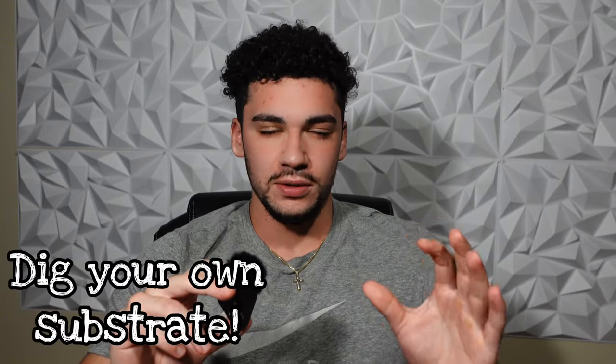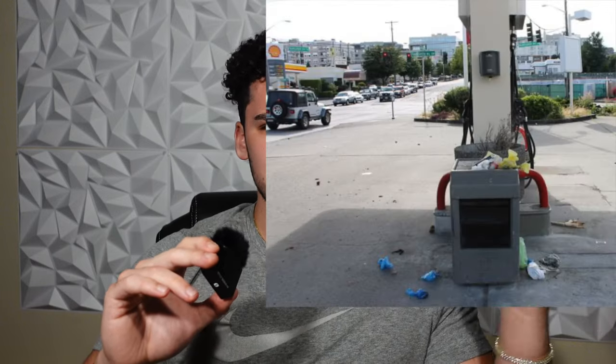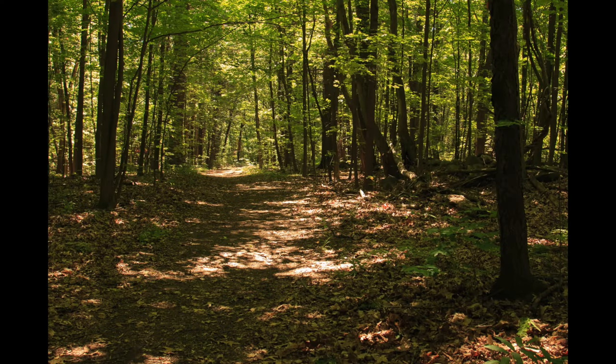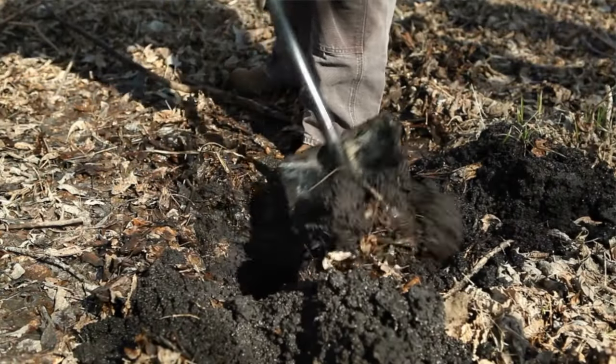Here's the last tip, and if you don't listen to anything else in this video, listen to this: dig your own substrate. Do not go buy reptile-branded substrate. Why spend 25 bucks on a half-pound bag of reptile dirt when you can go out into nature and dig it for free? The amount of substrate monitors need to thermoregulate, dig, nest, and create humidity gradients will cost you a fortune if you try to buy reptile dirt.